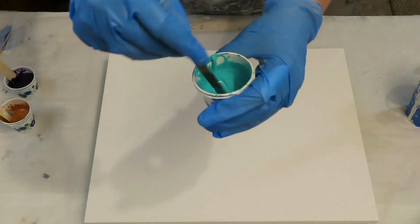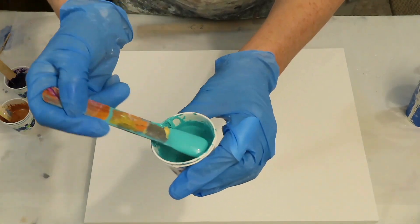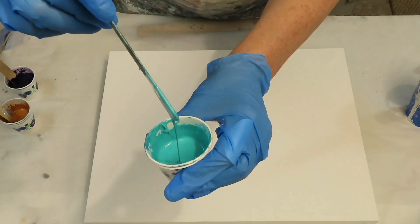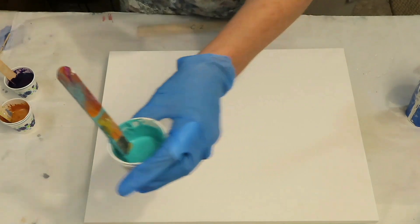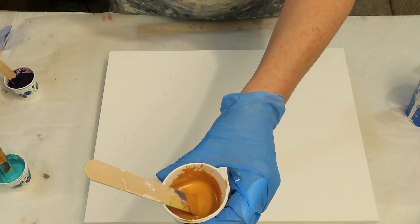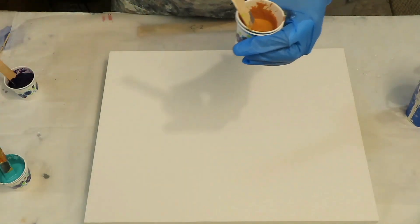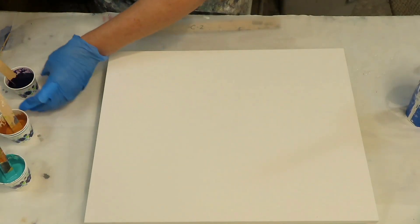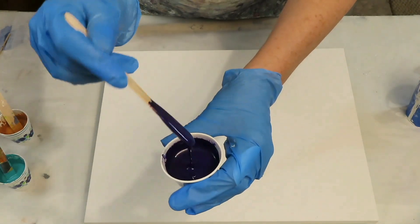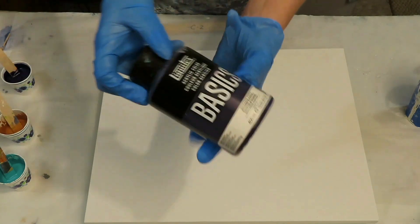This is mixed with Liquitex Pouring Medium and water, and it's pretty thin — I think it might be a tiny bit thicker than the base, but thicker than what I did last time. This beautiful gold is Chroma Zandu Gold. And I'm throwing in a purple this time — Basics Dioxazine Purple.